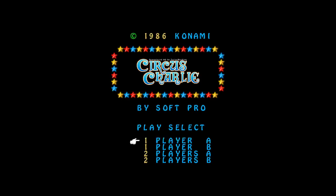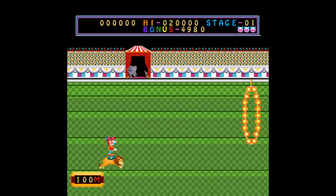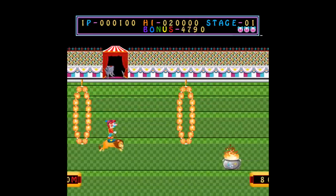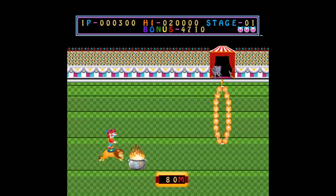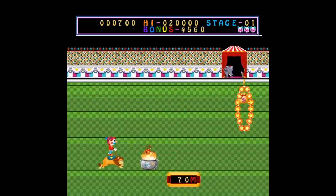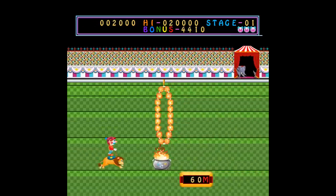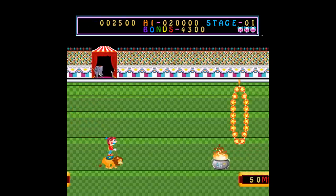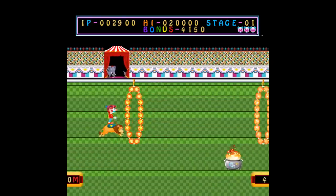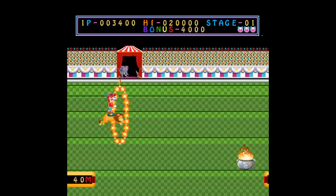And another Circus Charlie. Not only was this in plug-and-play tonight, this was in plug-and-play every other night. I don't know why this game got so popular aside from the fact that it's lousy with clowns. I didn't have this game as a kid — in fact I didn't play it until I started streaming many years later and I thought it was shit. I've since changed my opinion — now I think it's fucking shit.